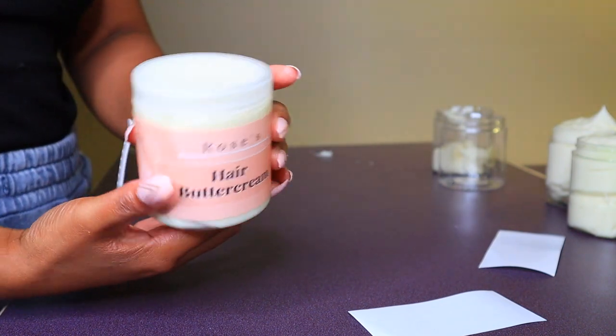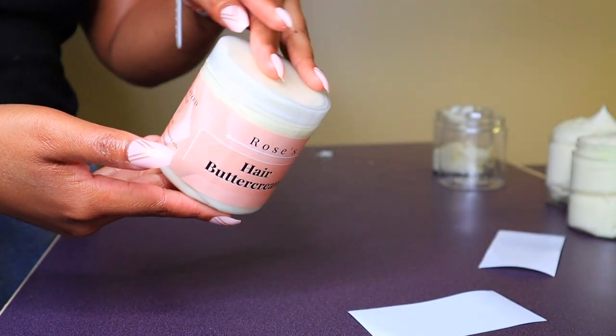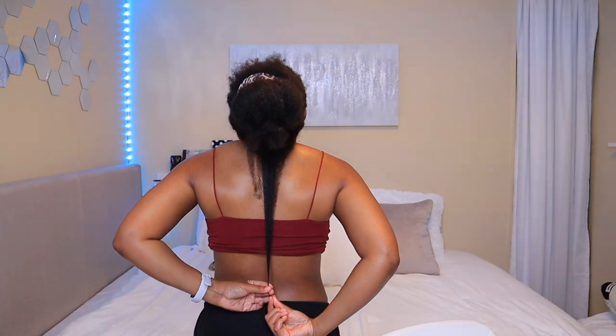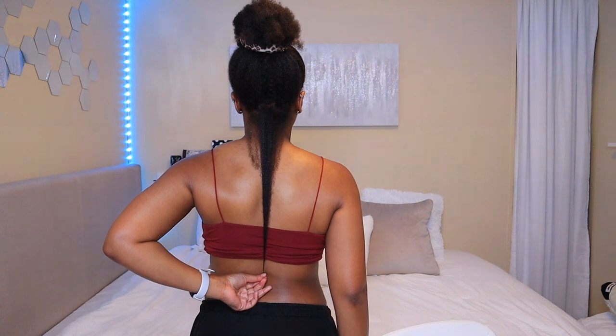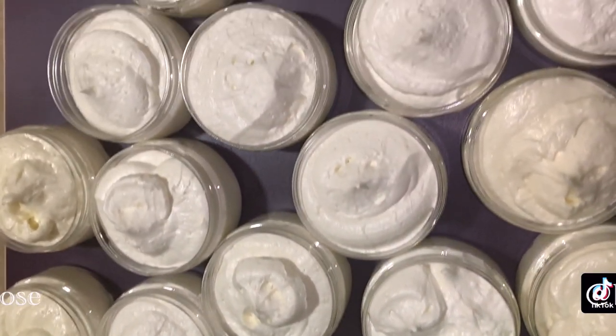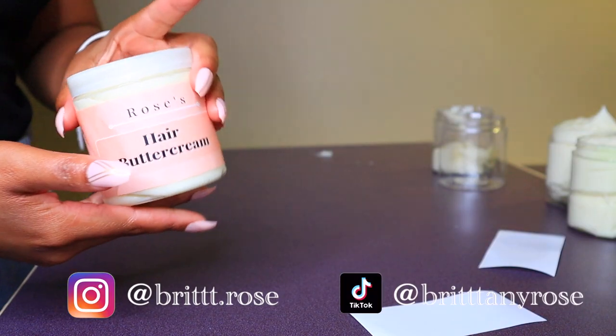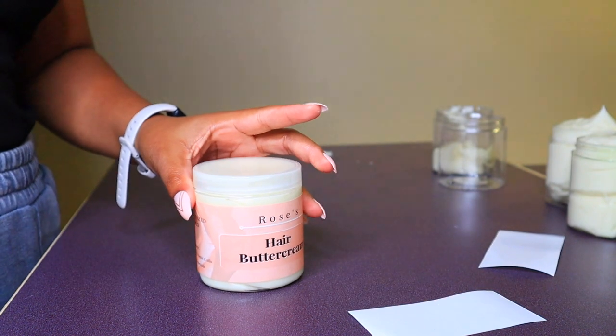That's it, you guys! I'll be making a super detailed video explaining exactly how I use the product to achieve these results, so make sure you're subscribed with notifications on so you don't miss it. If you enjoyed the video, leave a like and follow me on all my social media for daily hair growth content. Thanks for watching — I'll see you in the next one, bye!